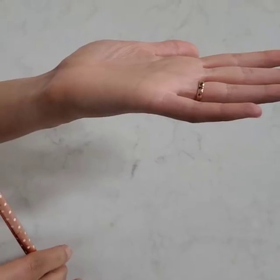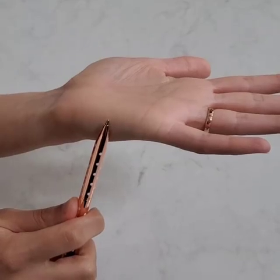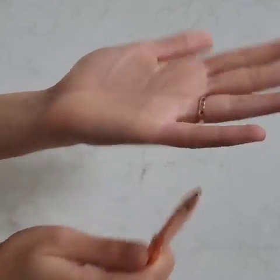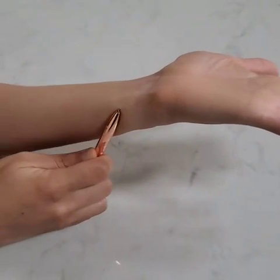Today we're going to talk about the ulnar motor nerve conduction study setup. Your active will be in the muscle belly over the abductor digiti minimi. Four centimeters away at least — bony landmark. Ground. Measure eight centimeters. That's your first stimulation site.